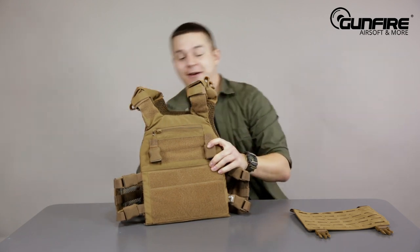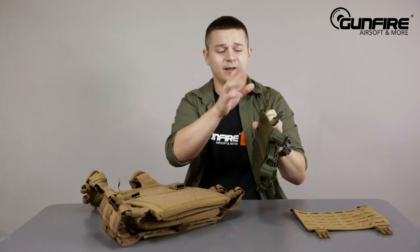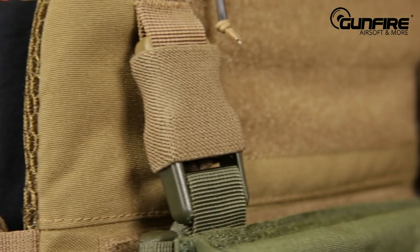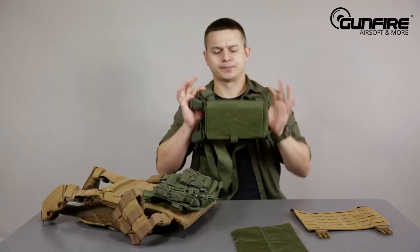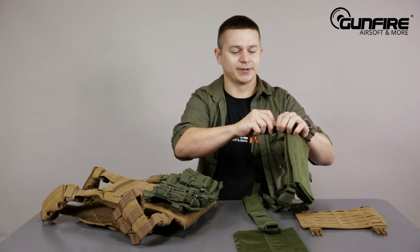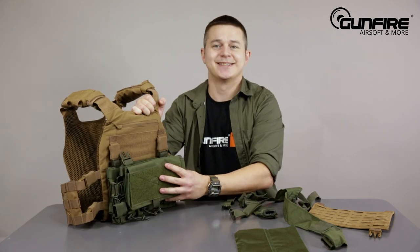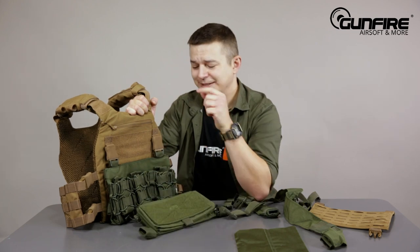Now let me reach for another panel that you can buy separately. So your modular vest gets even more modular. Now let's say that you purchase this small chest rig — what you can do is unhook it and mount it on the same vest instead of the original panel. You can also mount these in other places.